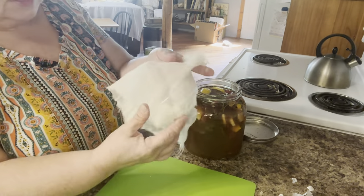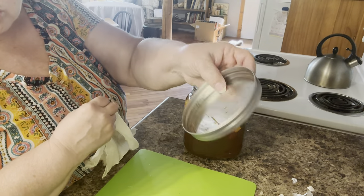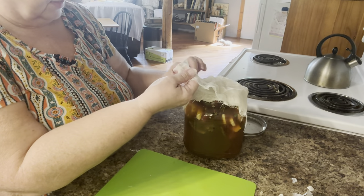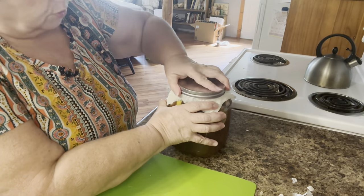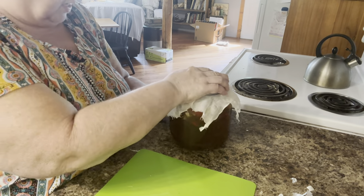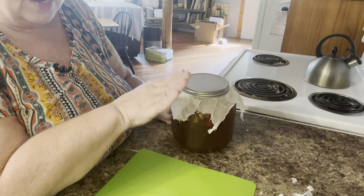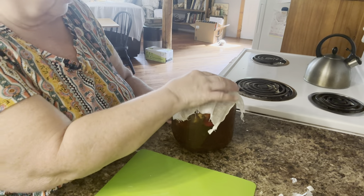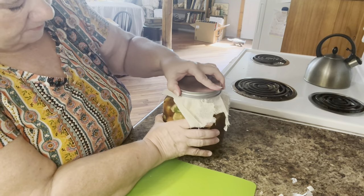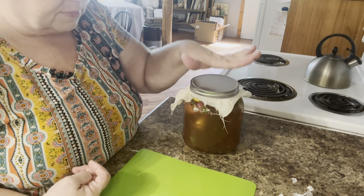I got out some cheesecloth to put over this. Normally I don't put anything over it, but I don't normally have this pourable tin lid that's got rust in it. So I'm going to put cheesecloth over it — I guess any material would probably work too. I normally use a different lid, but my other lid is white tin and it's not rusted. This is the first time I've done this in this jar and I want it covered, so I'm using cheesecloth. Thanks for watching — give us a thumbs up, comment, and subscribe.